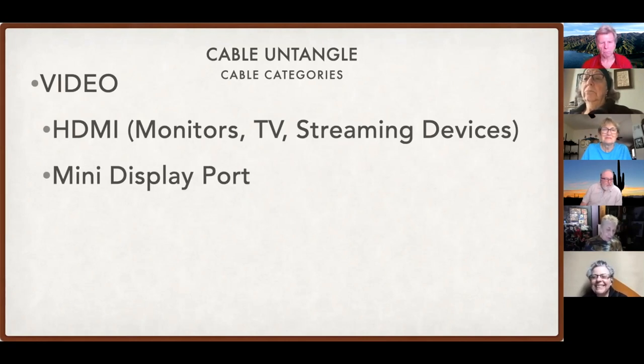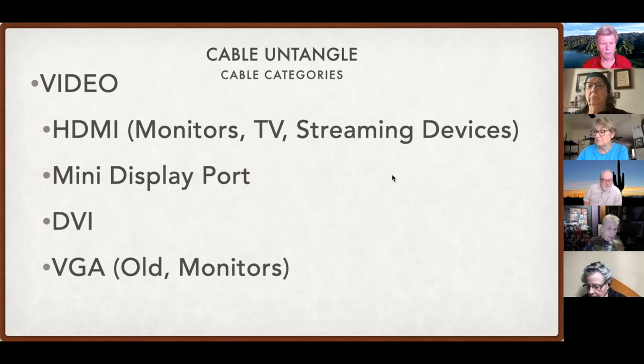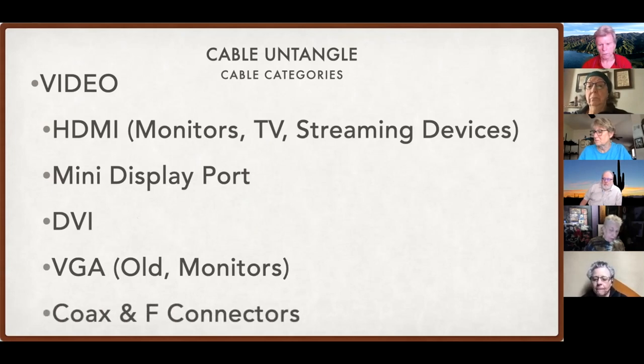We have the Mini DisplayPort, which we had on older pre-2015 MacBooks and iMacs. Then we have the DVI — you'll see pictures in a minute. The older connector — all those above are digital, meaning they send a digital signal, which is higher quality than the analog signal that the VGA connector used. Bob has put two of the diagrams in the chat so you can download those by clicking on the icon.